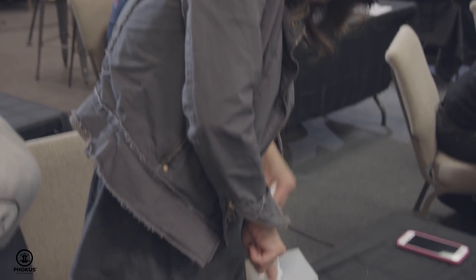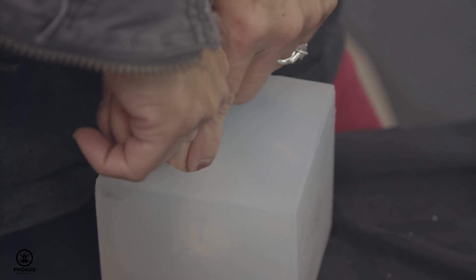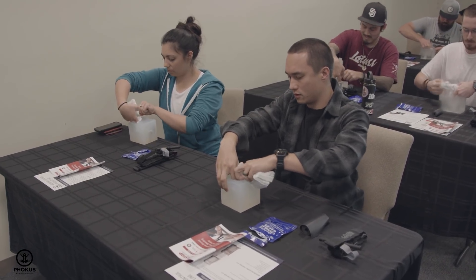One of the really cool benefits of the cube is you're able to actually see your progress when you're packing it. It's not necessarily straight down — you have to find the nooks and crannies of the wound. You can't just go straight down and assume that that's going to cover it.